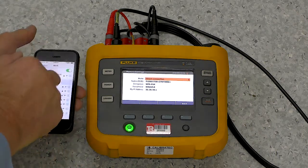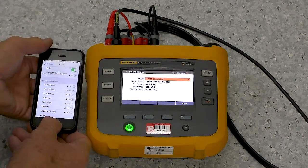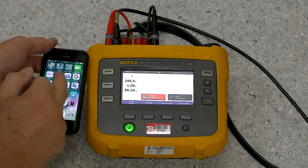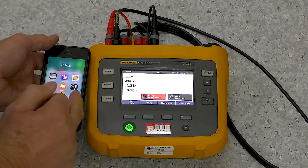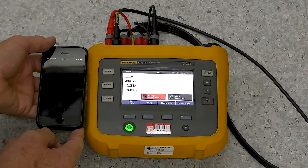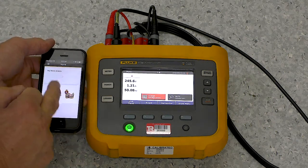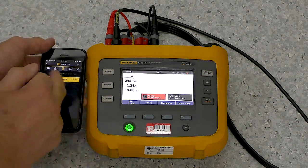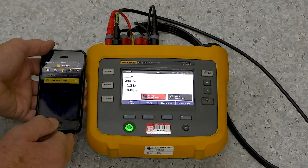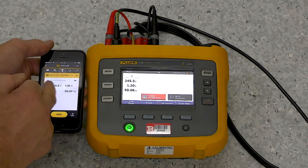Now the mobile phone is now connected, so we've got a direct connection between these two. I'll go back to Meter here so we can see the readings. I'm going to run the Fluke Connect app. That runs up here, and we're going to capture some measurements, and it's found this instrument because we're connected to it. I tap on here, and here are the readings.